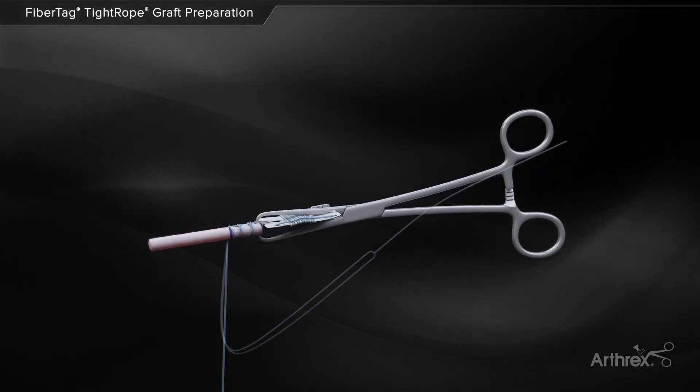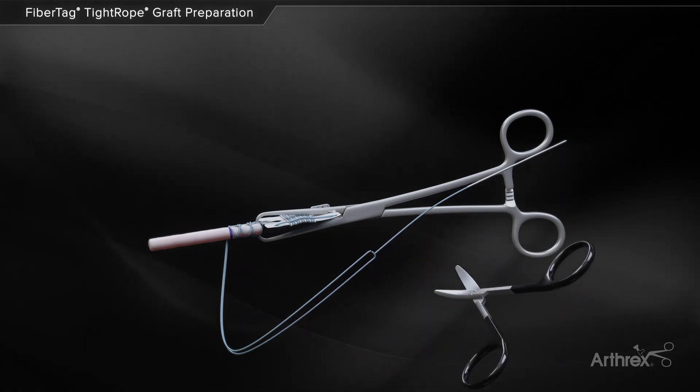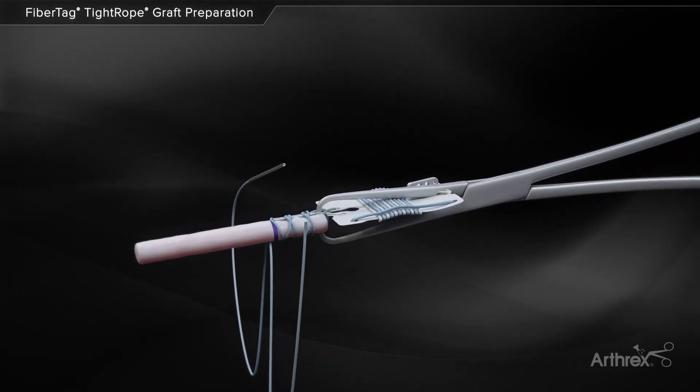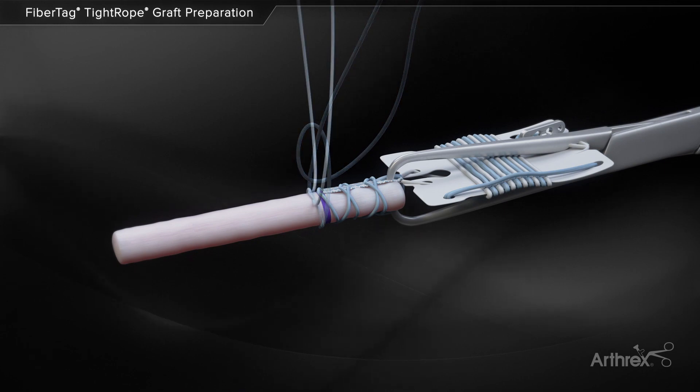One suture limb is cut just below the suture splice near the needle, ensuring the needle is still attached to the opposite end. The suture limbs are wrapped around the graft and tied securely.